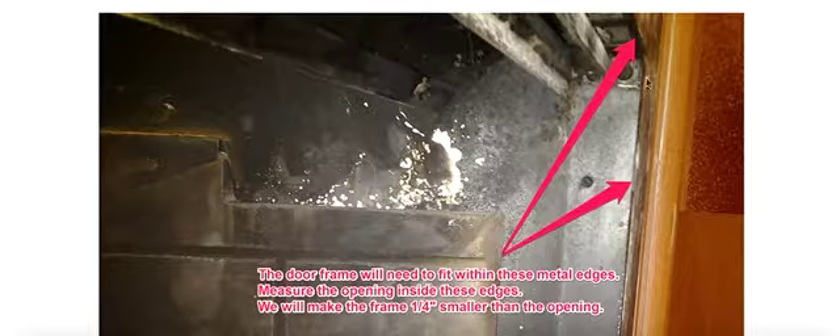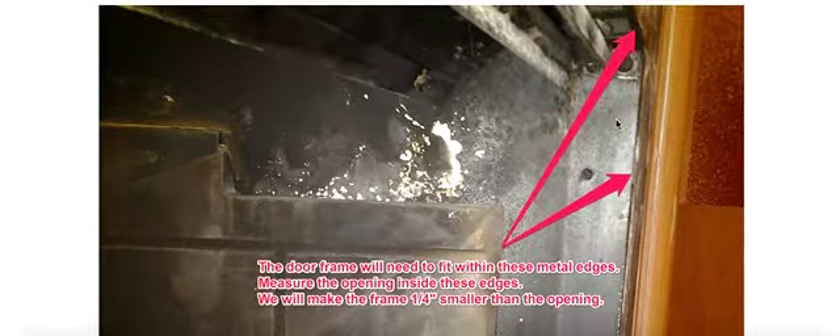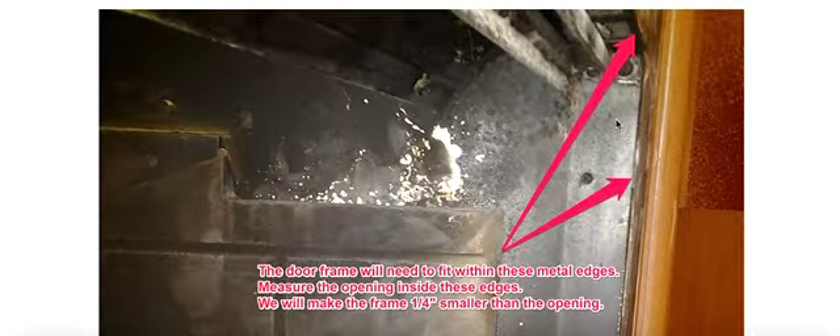This is showing you the metal that you want to consider. Sometimes this can be a lip, sometimes it's flush with the side of the firebox, but this is where your measurement is going to be. Your frame will fit inside of this. Up top and on the bottom, it's going to be more of a lip because they put this in there to cover up the curtain guard, and also in the original fireplaces on the bottom to provide a track for the doors to slide within.